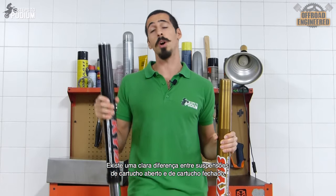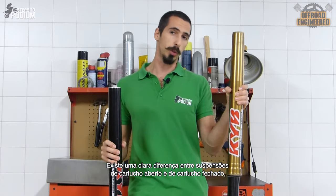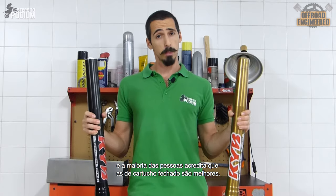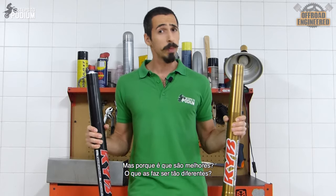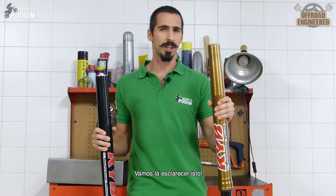There's clearly a difference between open cartridge forks and closed cartridge forks, and most people are aware that closed cartridge forks are better. But why are they better? What makes them so different? Let's figure this out.